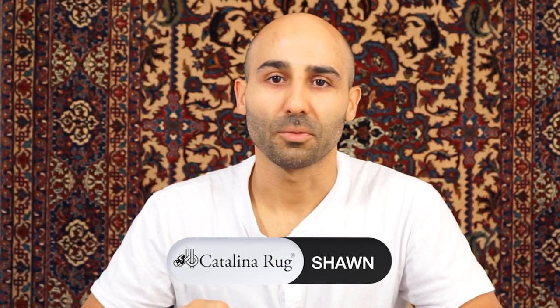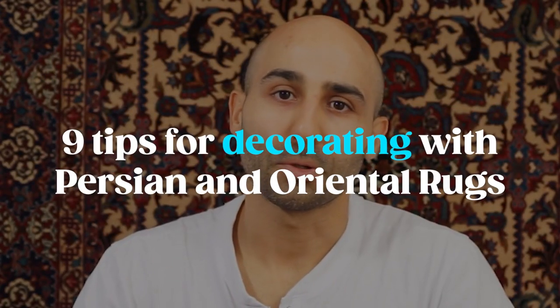Hi, I'm Sean with Catalina Rug. In this video we're going to be covering nine tips for decorating with Persian rugs and oriental rugs. This is the first video in our series of decoration tips, and what we'd like to do is bring you our decades of experience working with different interior designers and thousands of clients helping them choose the right rug for their rooms.